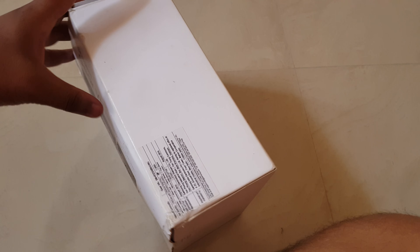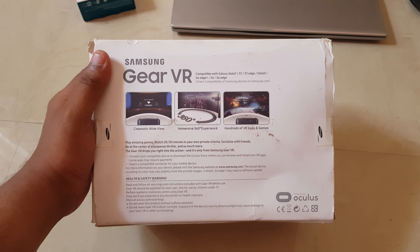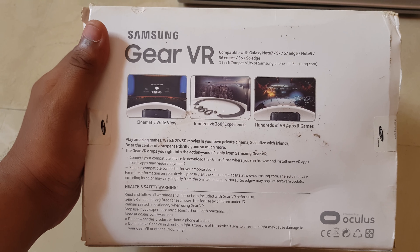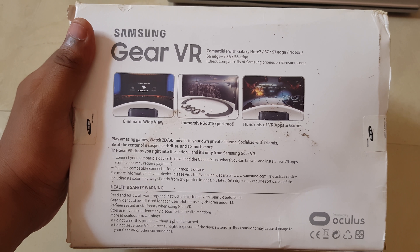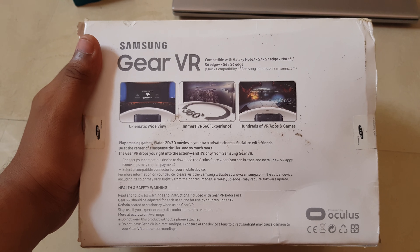On the back of the box — I'm sorry, the box is a little damaged in transit — you can see the features of the Gear VR listed here. It is compatible with the Galaxy Note 7, S7, S7 Edge, Note 5, S6 Edge Plus, S6, and S6 Edge.